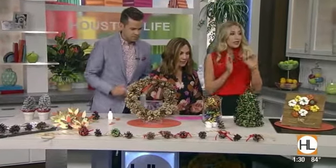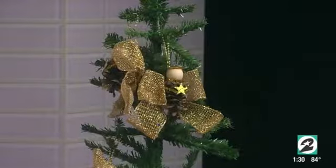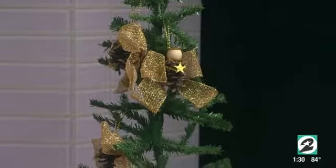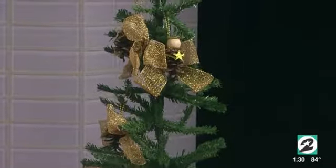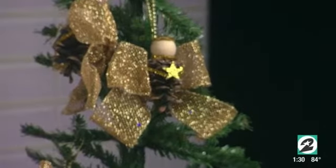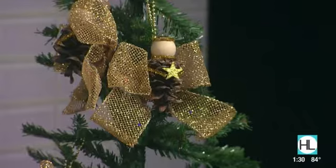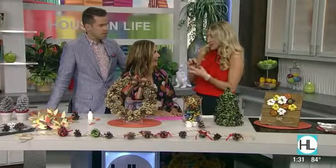Now let's talk about other things to make with pinecones. We're going to show you the angels on the Christmas tree — those are so cute. It's just a little bit more pipe cleaner, some ribbon, and you make the arms. They sell little round heads at the store and it's so easy.